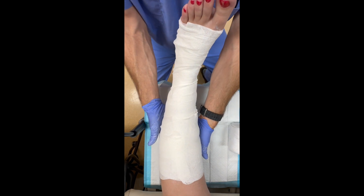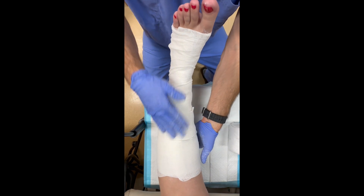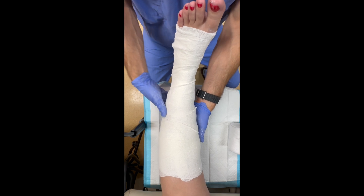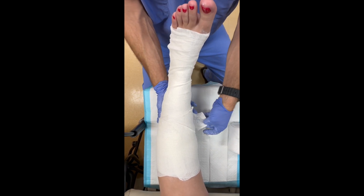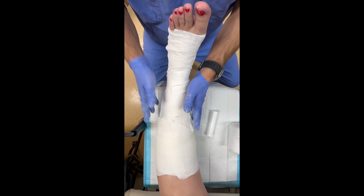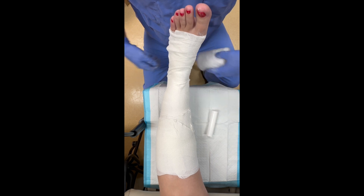An Unna boot sets differently than fiberglass — it's not going to get hard in terms of the consistency of fiberglass or plaster, but it does firm up to some extent, though not to the point where the patient couldn't remove it themselves. When removing Unna boot dressings, you can either unwrap it or simply use scissors. It's very straightforward to remove.